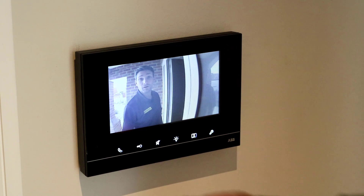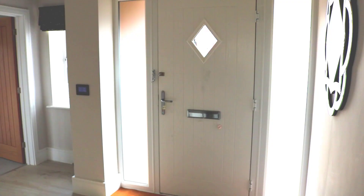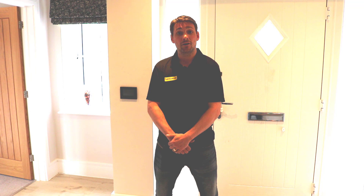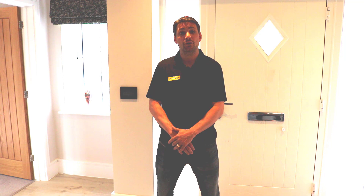Hello Electrician! Hi, my name is Darren Faulkner from Faulkner & Sons Electrical Services. I'm here today with Voltemann and ABB to demonstrate the ABB Free@Home Automation System. Today I'm going to show you how to commission a system, how to use the system, and also how to wire the system.